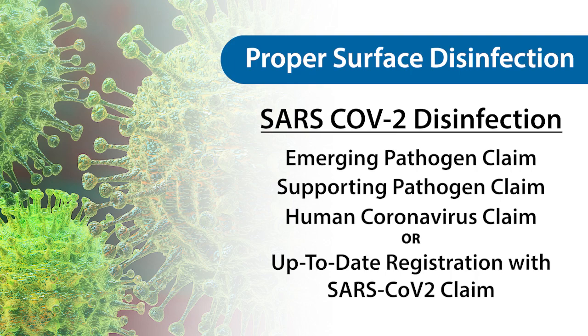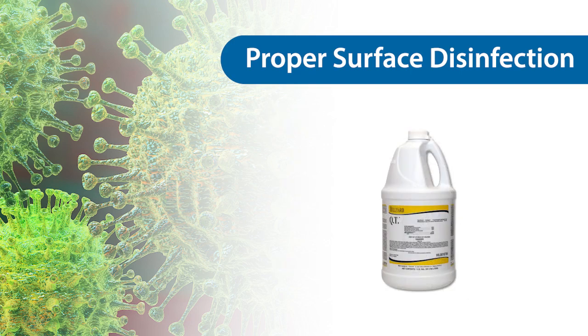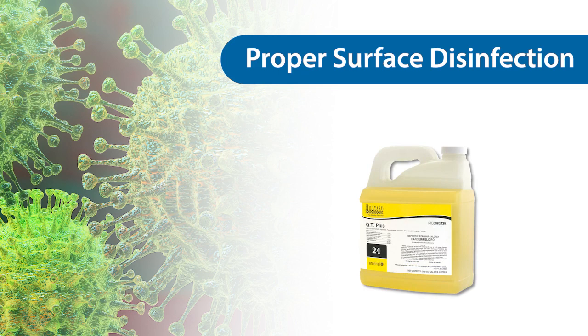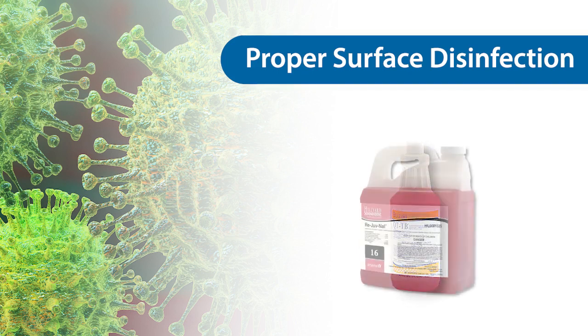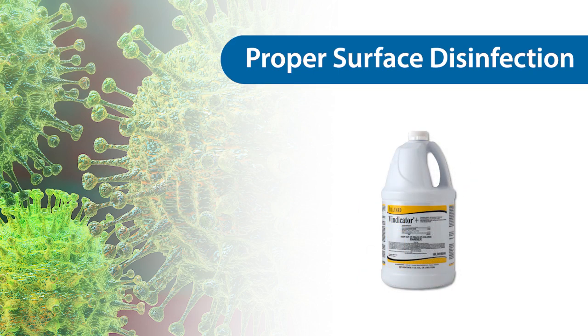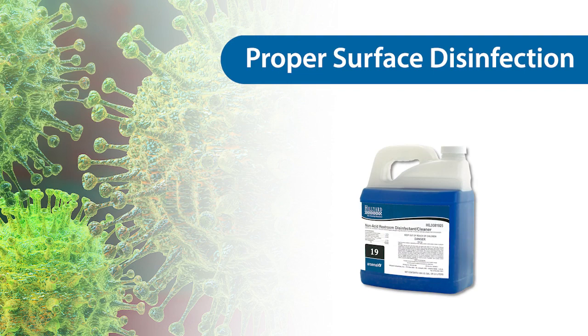Hilliard offers 8 disinfectants with the proper claims: QT, QT3, QT+, QT-TB, Rejuvenol, Rejuvenol HBV, Vindicator Plus, and Non-Acid Restroom Cleaner Disinfectant.